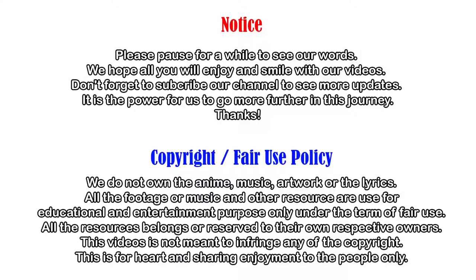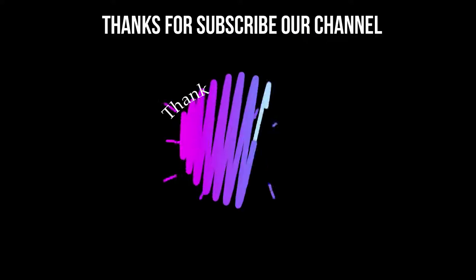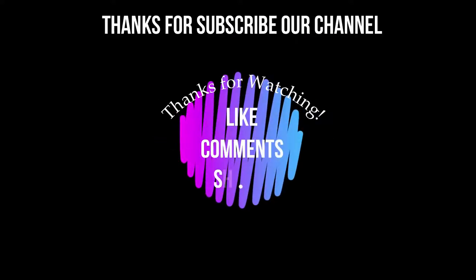So yeah, that's it. Thank you. Thank you very much.